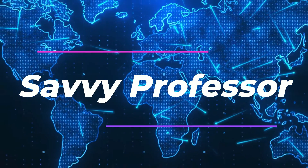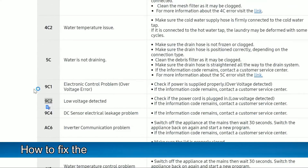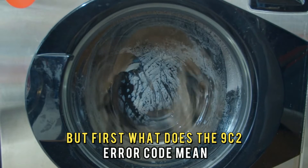Hi, this is Sarah from The Savvy Professor, and in today's video, we'll discuss how to fix the 9C2 error code on a Samsung washer. But first, what does the 9C2 error code mean?